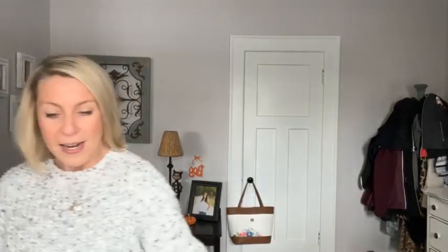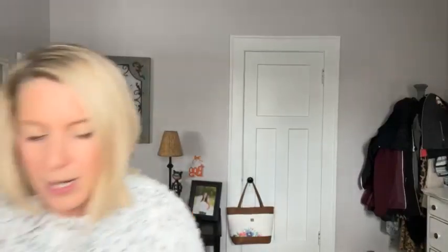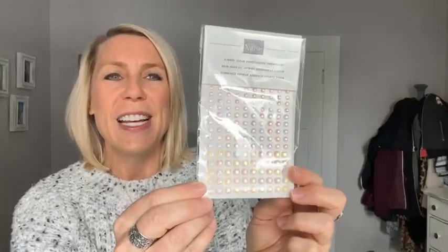On our next Facebook Live, which is two weeks from today — next Friday after Thanksgiving there's no Facebook Live, so we'll be back December 2nd — we will give away the iridescent rhinestones. I love these; I use them all the time. They're the perfect little embellishment, and because they're iridescent they can kind of bend to whatever color you need for your project. Share this Facebook Live video, share the class-to-go kit posts, or sign up for my email list to be in the drawing.